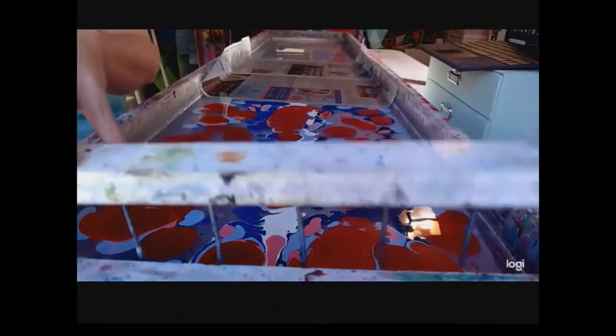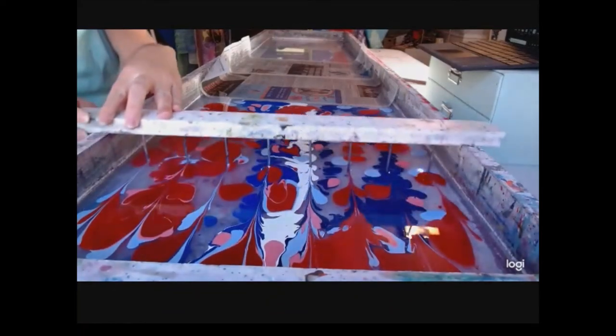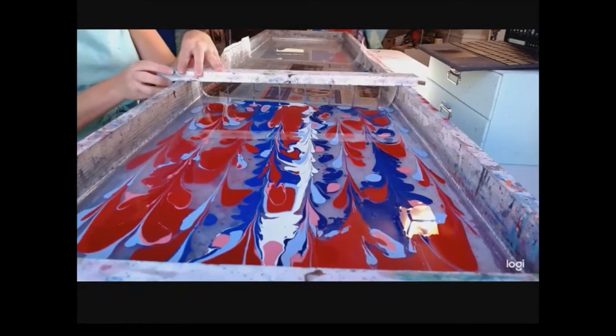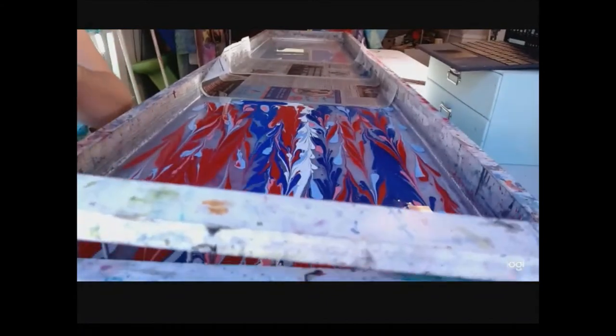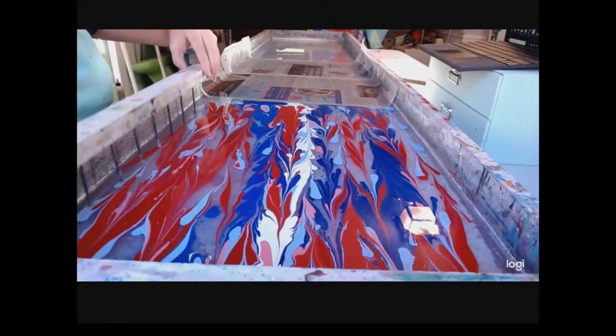So if you have not watched water marbling before, what we are doing is floating paint onto the surface of water, and when we're ready we're going to dip down a paper or silk and get a one-of-a-kind, unique print based on what we see on the tray. We've got a little line of white going through here — let's adjust that.